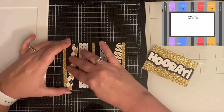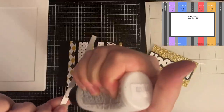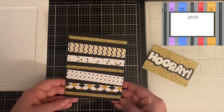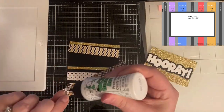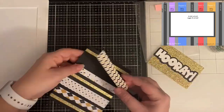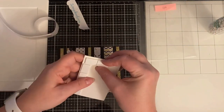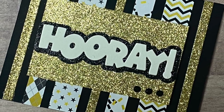This is card sketch number eight — this one has a bunch of strips: two half-inch strips, two three-quarter-inch strips, plus three one-quarter-inch pieces. I cut those quarter-inch pieces from gold glitter card stock and used my glass media mat to help line them up — if you don't have one, a T-ruler will help get the spacing right. I glued these directly onto the black A2 card base. For the rectangle piece in the middle I cut it from gold glitter card stock, used the 'Hooray' word-and-shadow die for the sentiment, popped it up with foam tape, and added three black rhinestones to the bottom right corner.